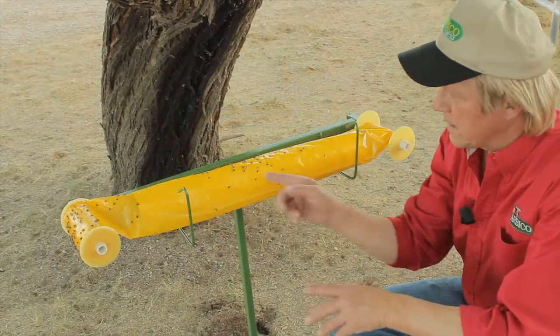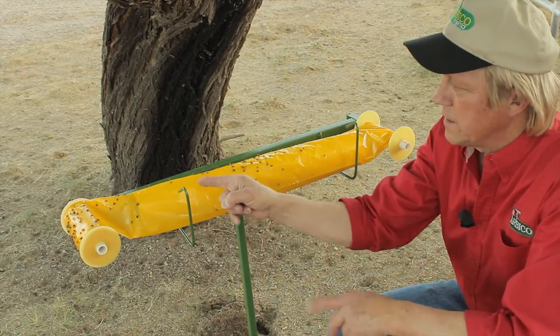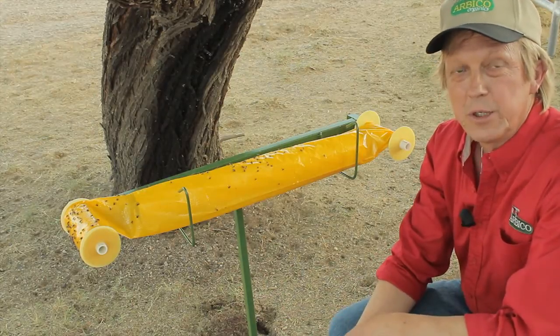One fly coming in and getting stuck and making that noise — they're all attracted. See, this one's struggling. That noise brings in more flies. We should probably say that.